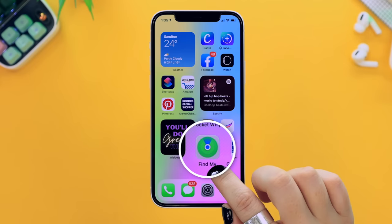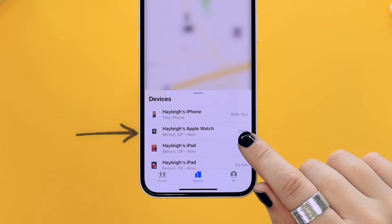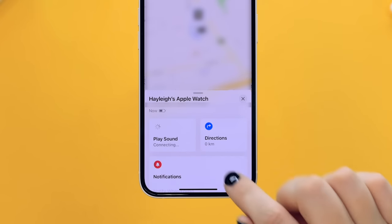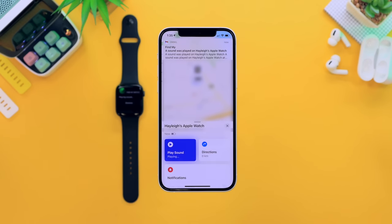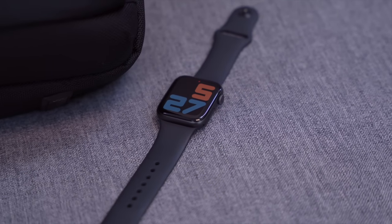Of course it's possible to misplace your watch, and if that happens you can ping it so it makes a sound and is much easier to find. To do this, open the Find My application on your iPhone, swipe up to see all your devices, tap on your Apple Watch, and click the play sound button. Within seconds your watch will start making a pinging sound and won't stop until it's found. Your watch's location is also displayed on the screen, which makes life so much easier.